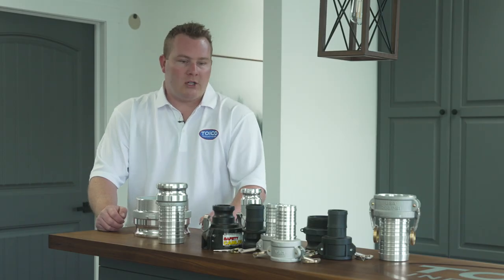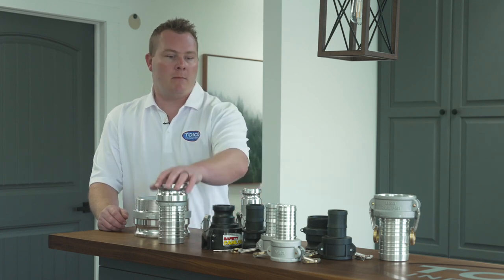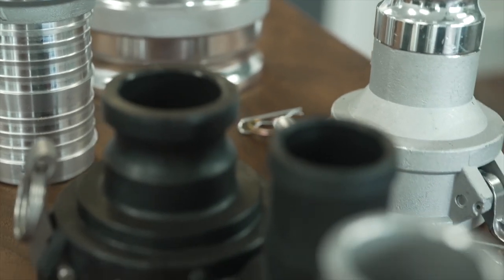Here we have a bunch of different options and variations for different Camelok fittings. We have our male Camelok fittings by hose shank in all different sizes. So we have all sorts of different types of fittings.